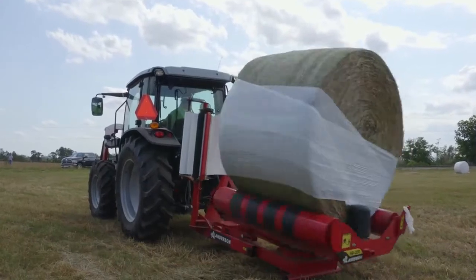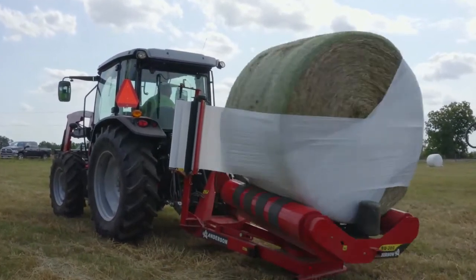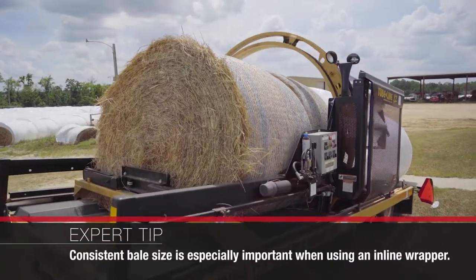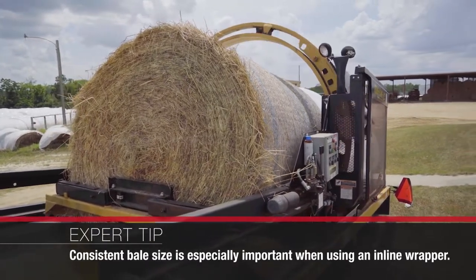Making sure that you have a consistent bale shape as you're going through the production process is very important, and it's something that a lot of times producers kind of overlook until they get to the actual wrapping process. If you're using an individual bale wrapper, you still want to keep that consistent shape because it's going to make sure that the bale moves evenly through the wrapper and you have good coverage. But it's even more important in an inline wrapper system.